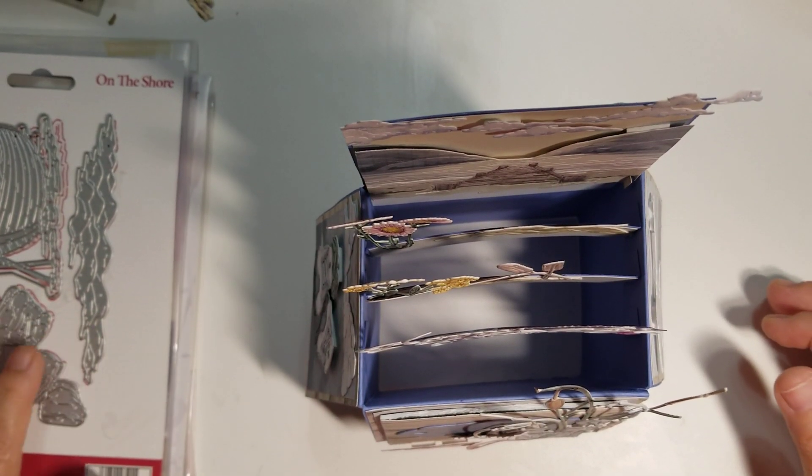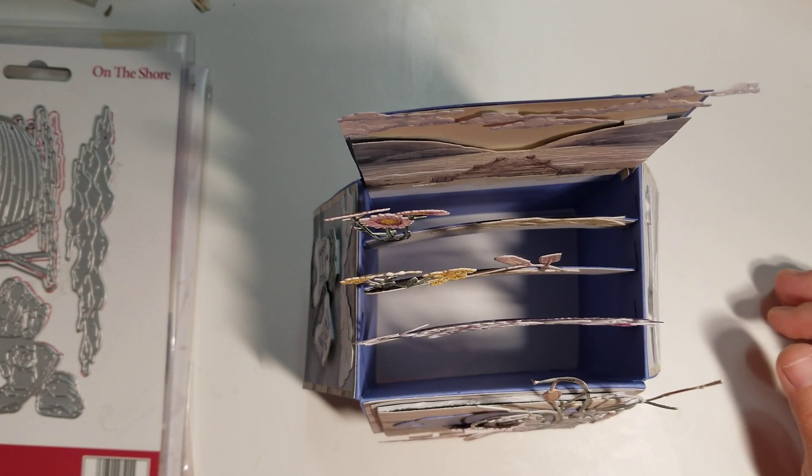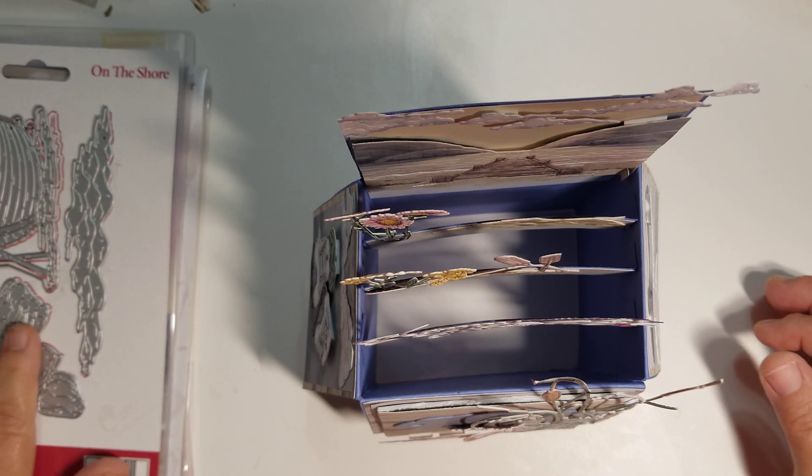Hi everyone, this is Ida of Created2Create. Welcome back to my channel. If you are not 18 years or older, this video content is not intended for you.